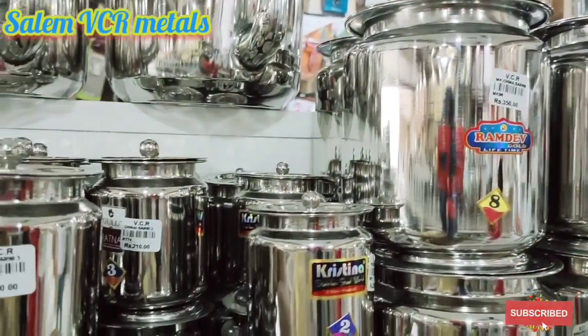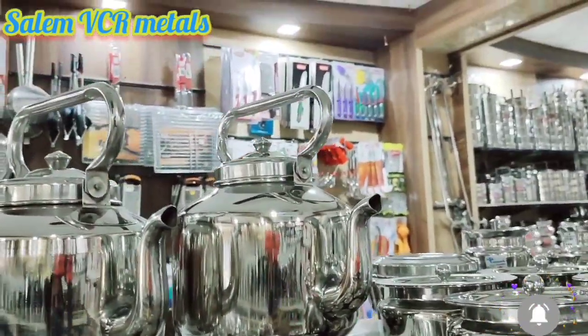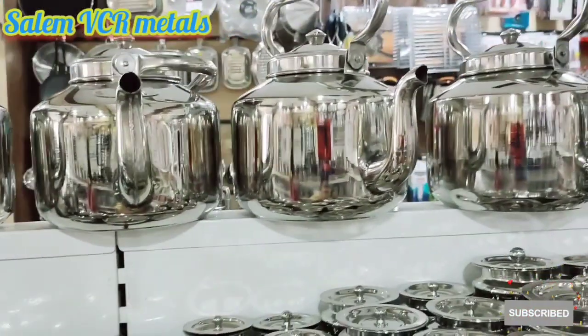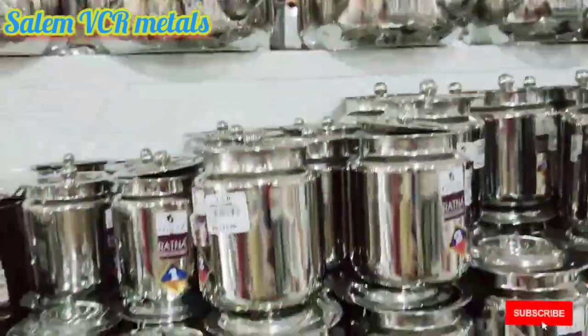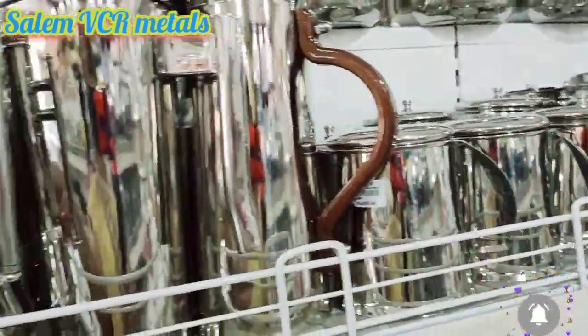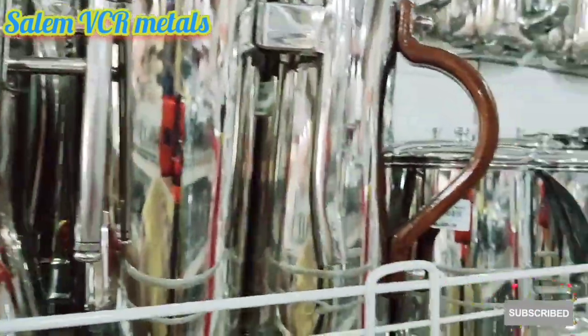You can see the unique collections here. Here is a tea pot and a hard water pot. This is a water jug, available at a reasonable price.